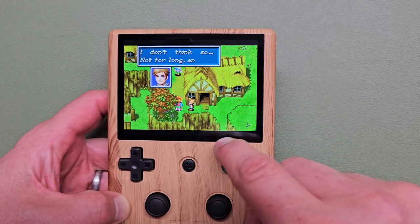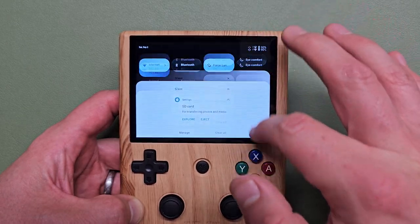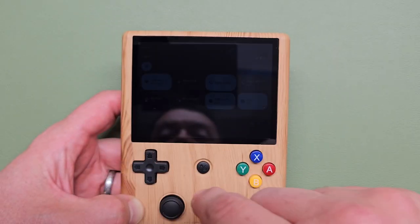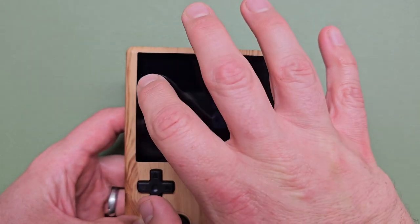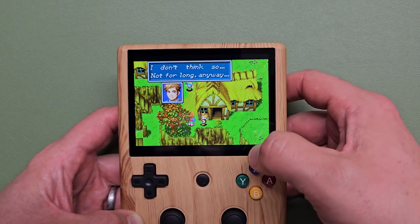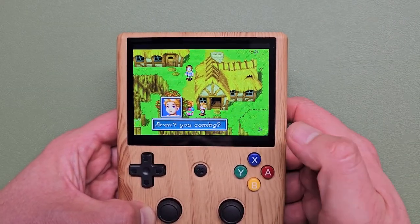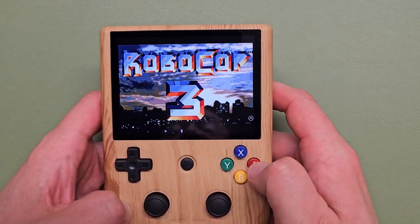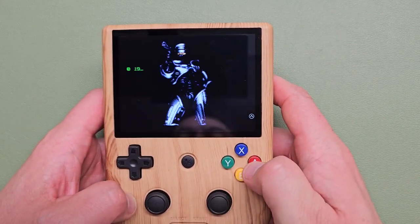Now, obviously you're going to have some bezeling on top and bottom for Game Boy Advance games. But this screen is beautiful — it gets as bright as the 405M. It's great for playing in bed. The low brightness is really low, and the high brightness is okay — I probably wouldn't try to play this outside at noon. The chip itself is strong enough to put all sorts of shaders on. Sega and Super Nintendo are going to be amazing on here because they take up the whole screen.